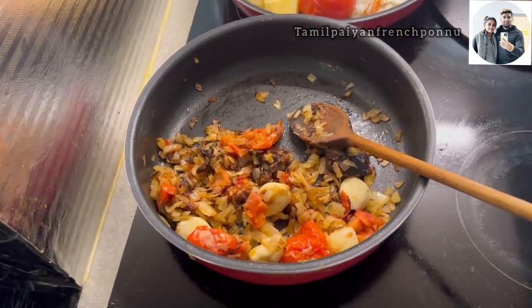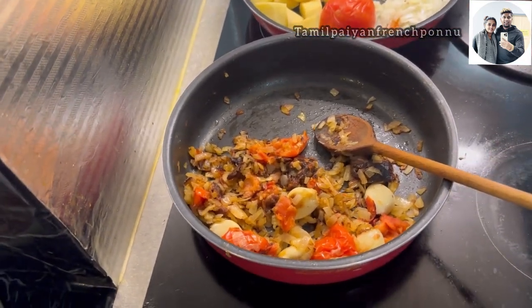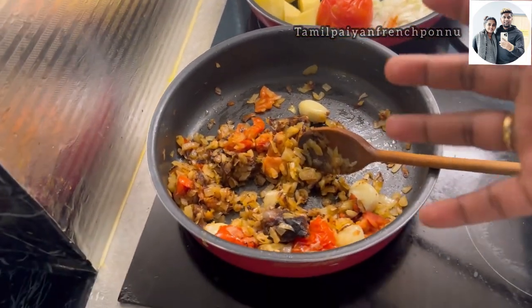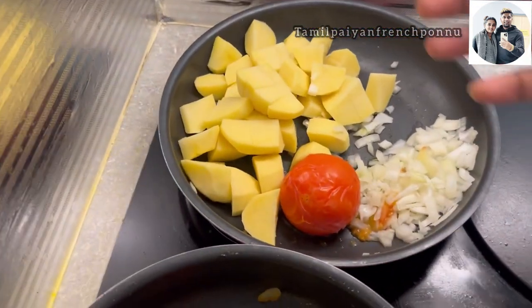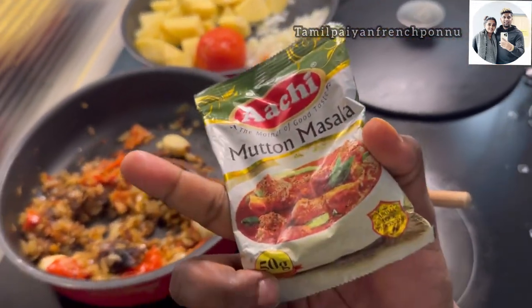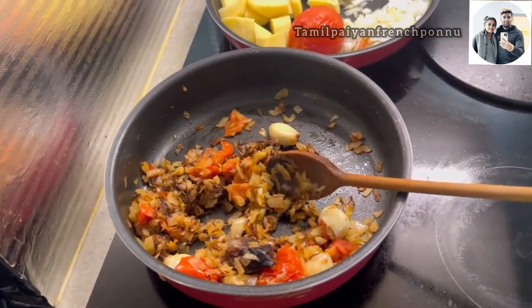Now we are going to go to the video. This is the hot sauce. After this, I will see the hot sauce.